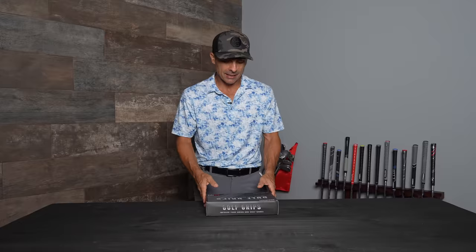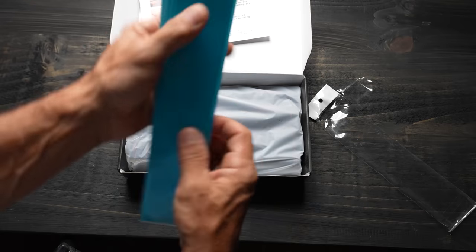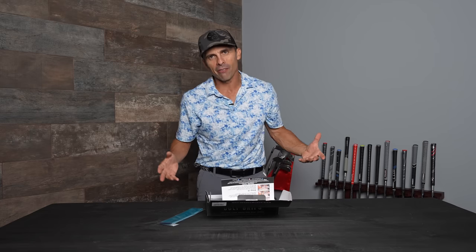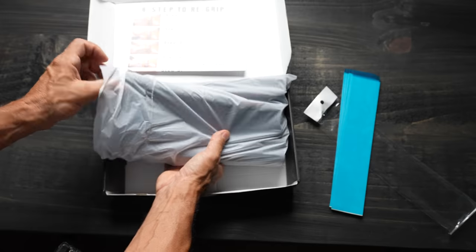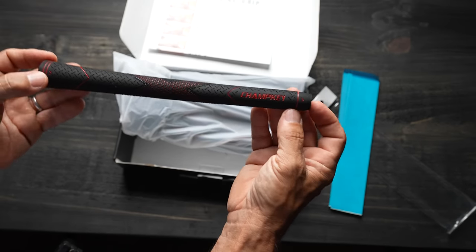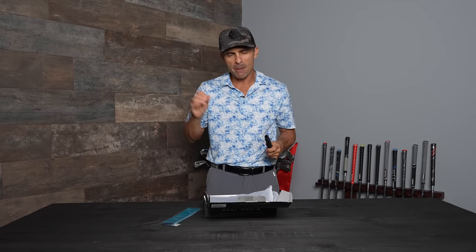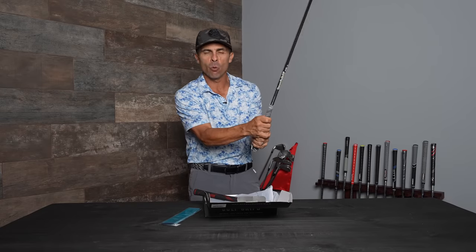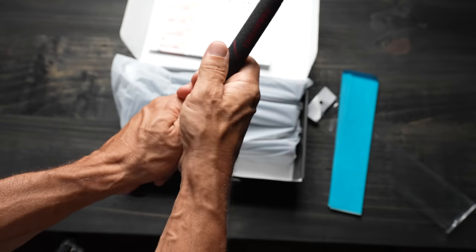No wonder they're the most sold grips — number one on Amazon — they are the cheapest. I ordered them with grip tape, so it comes with strips of tape. You can also order them with the solvent you'd use to attach it, but I already have that. I got the Champ Key grip — never even heard of these guys. I got the black-on-red Champ Key in mid-size, because it most resembles my current grip, which is the Golf Pride standard Plus Four.